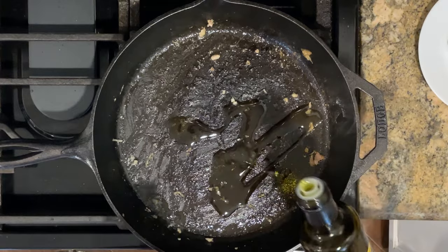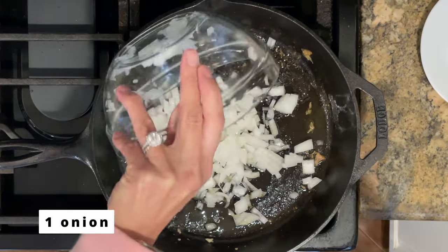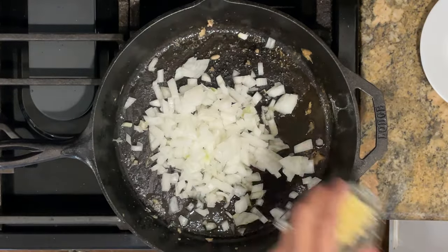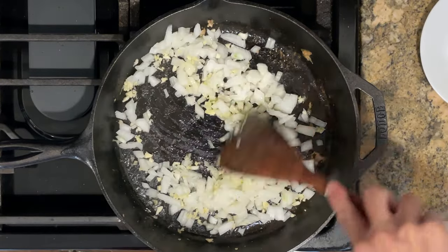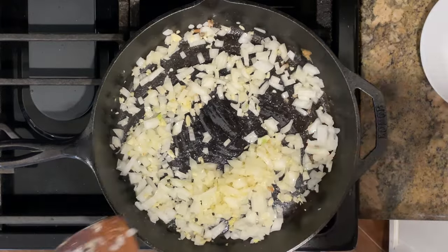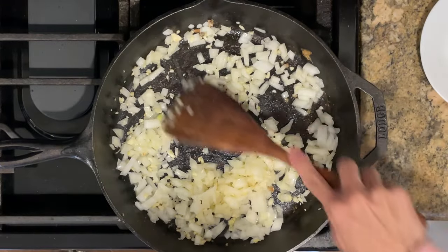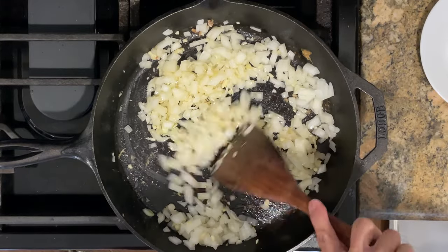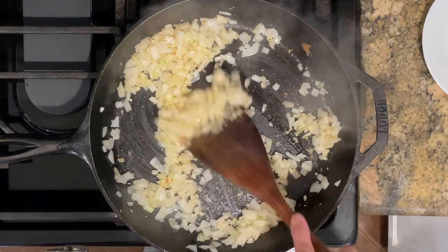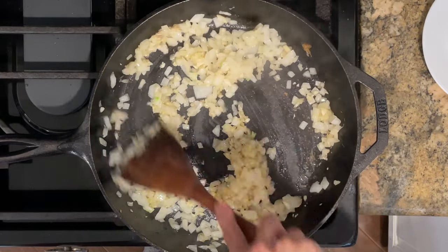I'm going to add more oil to the pan and sauté one small diced onion along with three minced garlic cloves, cooking until slightly softened — about two minutes. Don't forget to season along the way. Our onions are looking good and turning slightly brown in color.